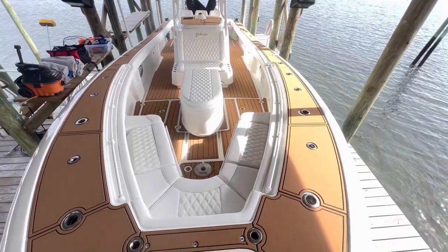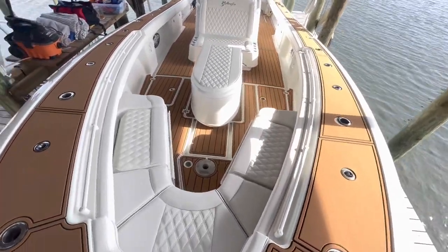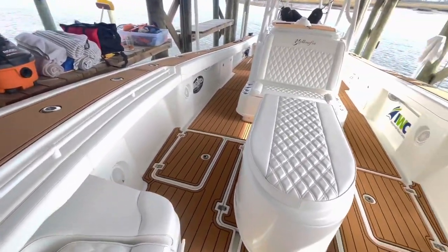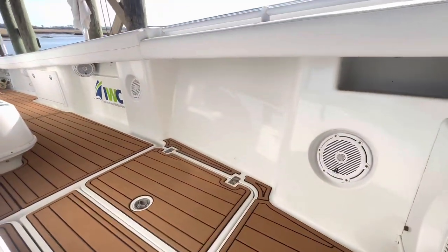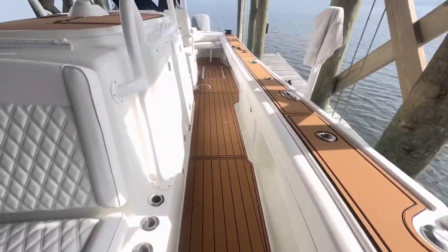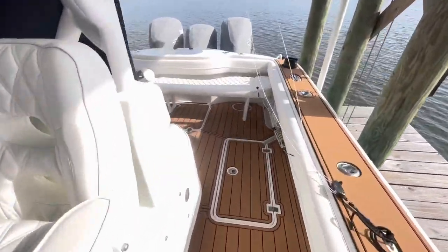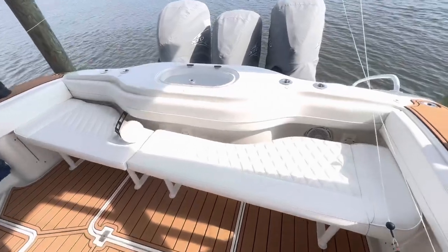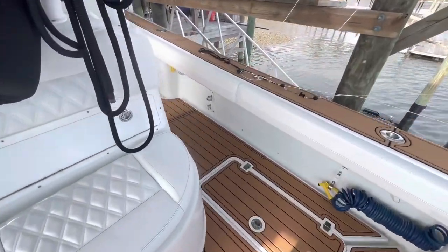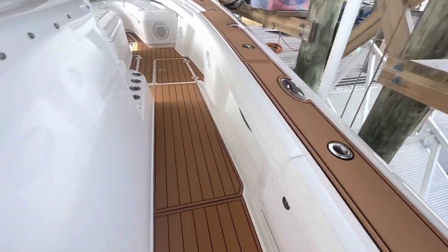All right, here we are with the completed project — this 2012 Yellowfin. This boat is 11 years old. We have polished it out to near perfection. The decket material has been laid down, all these gunnels and everything around it has been polished to a high shine, and we ceramic coated it for years of protection against the sun and everything else mother nature has to throw at it. You can see back here, everything has a really great shine — brought it back looking like absolutely new again.